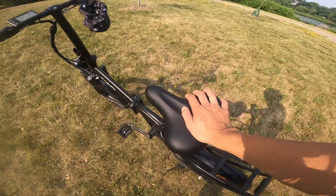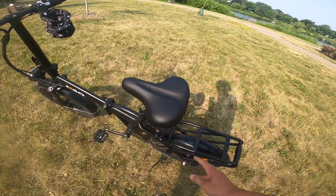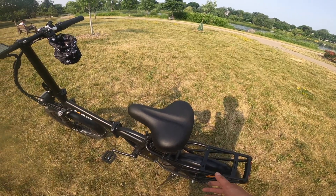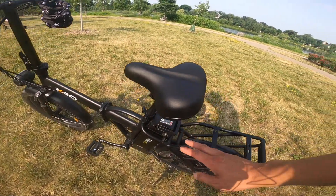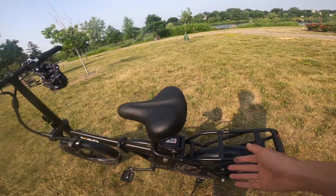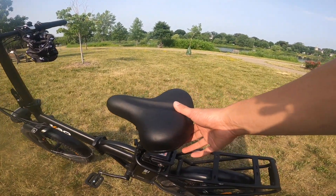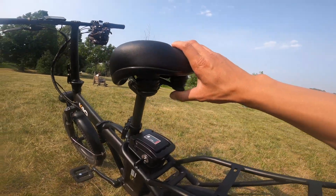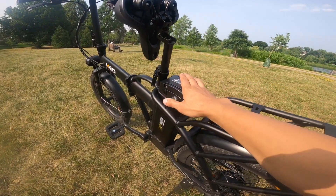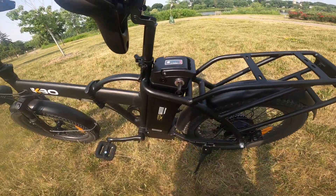The seat is a nice squishy seat — I really like it a lot. It's a good solid seat that is very comfortable. The battery is mounted into the back. To get the battery out, there's a little lever on the back — you just push it up, it folds the seat up, and gives you access to the battery.